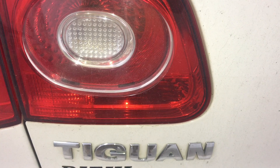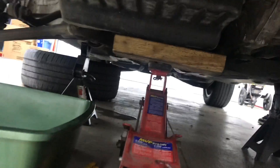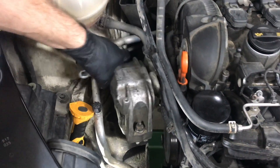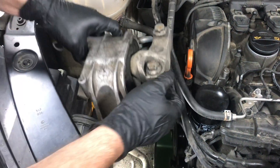We're going to be replacing the timing chain on this Volkswagen Tiguan. There are a lot of Volkswagen and Audi vehicles that have the same 2.0T engine. To get to the timing chain, we need to support the transmission and motor and remove the motor mount. The motor mount comes off in two pieces — the upper part and another piece that connects right to the engine.